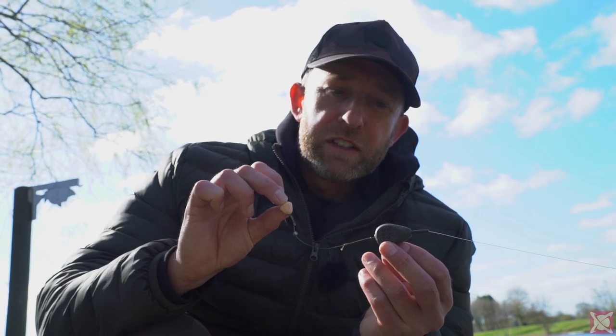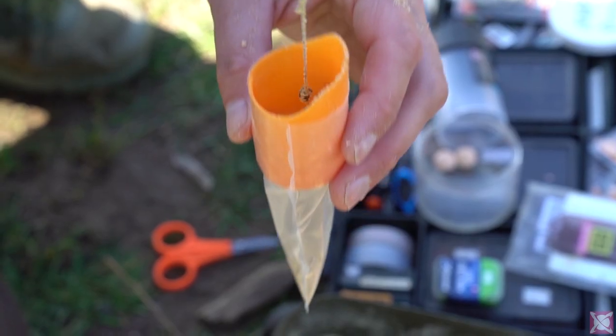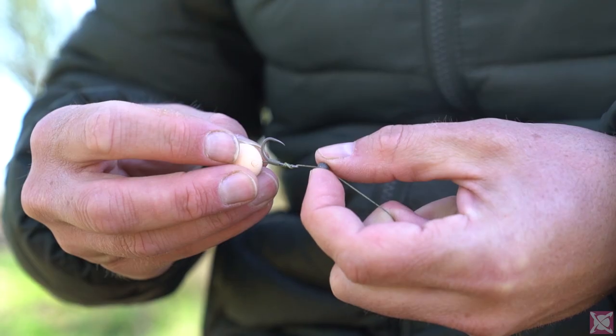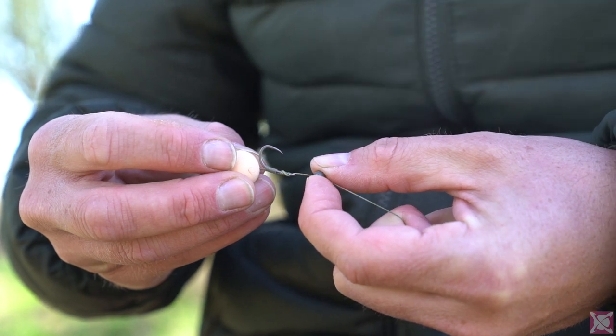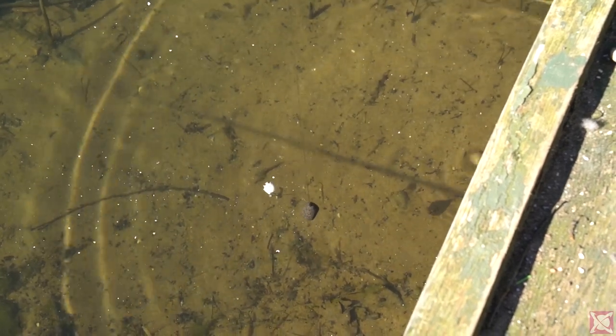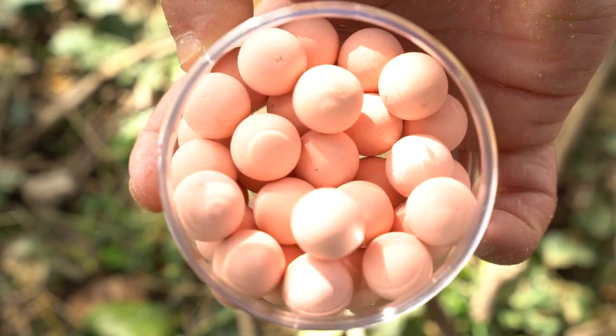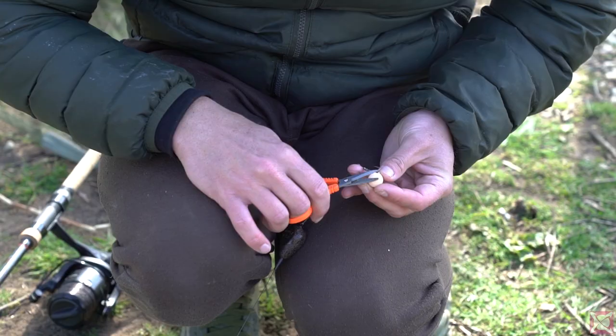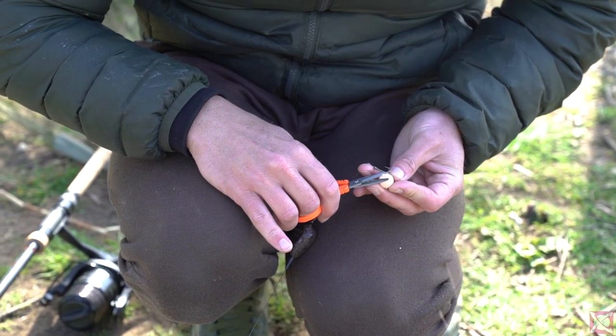I'm using a braided material because it's easier to fold inside a bag than mono or coated braid. I've got a BB split shot just pinched onto the line there, and that critically balances one of my as yet unnamed, soon to be released special pop-ups. The reason I've whittled the pop-up down is that a BB size shot is nice and neat — if I start using bigger shot it just looks a little bit more clumsy.